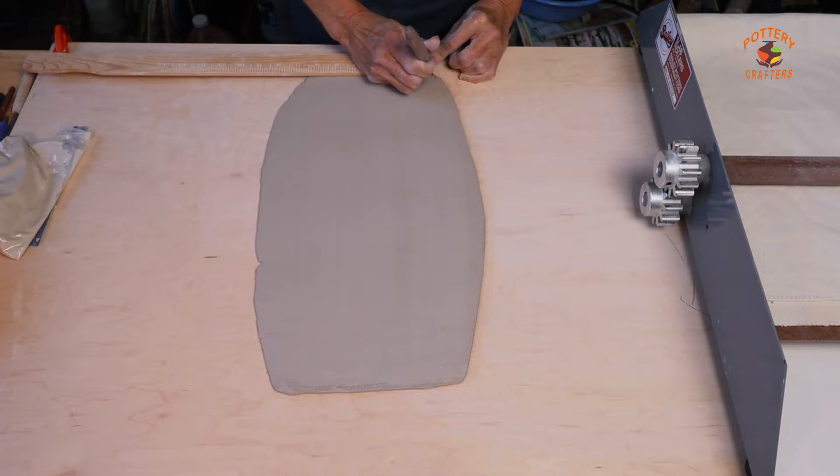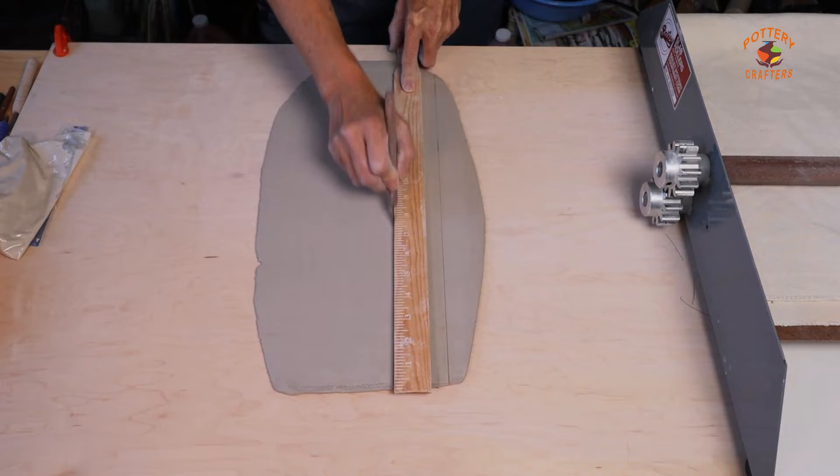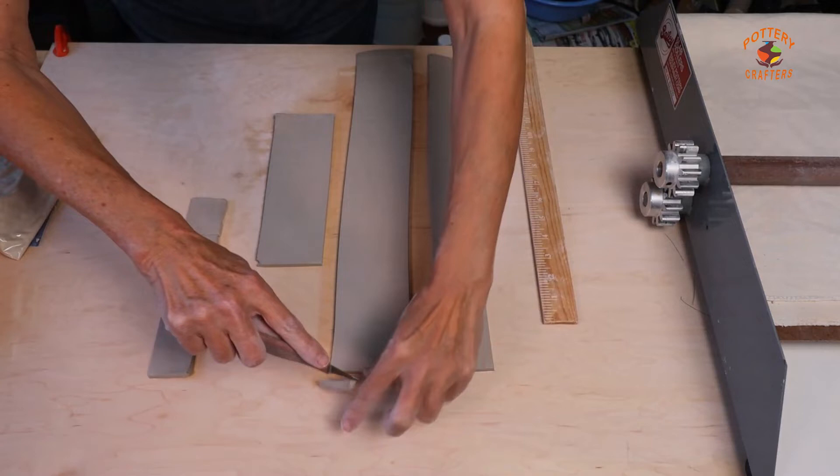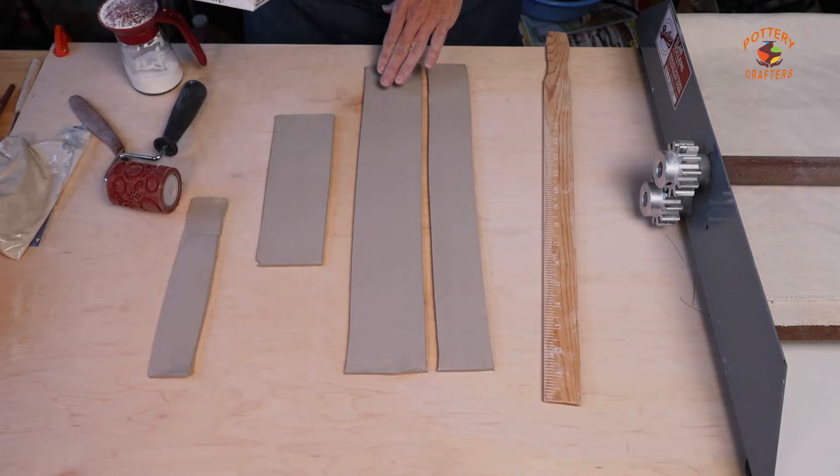These soft ribs work really well for smoothing out your clay. You want to measure out around two inches by three inches, but it doesn't have to be exact. Trim the ends. Now let this dry a little bit more and let it get a little firmer.